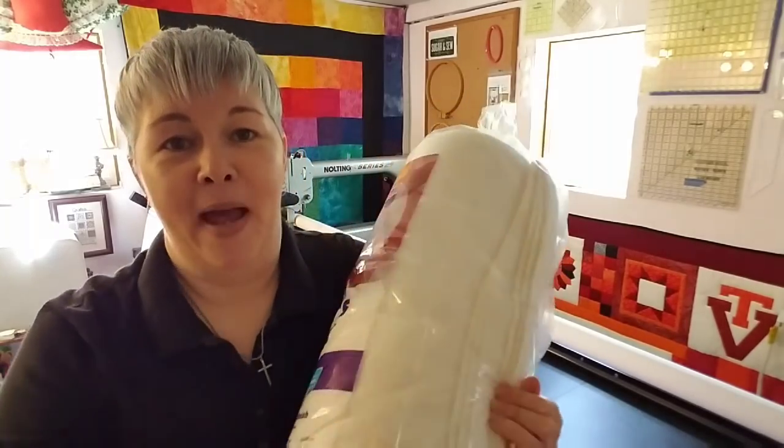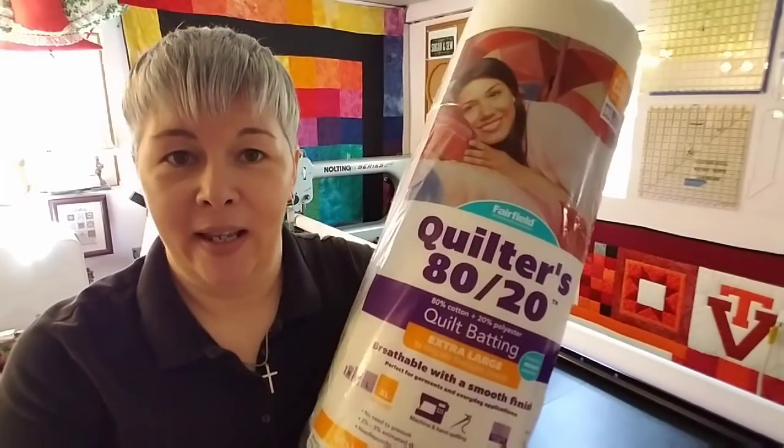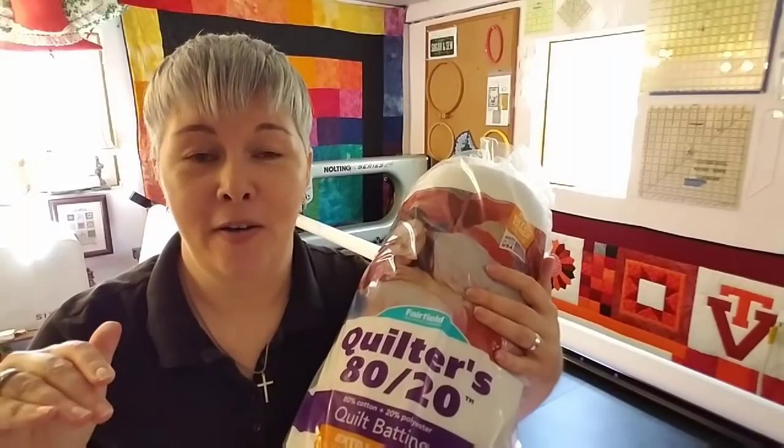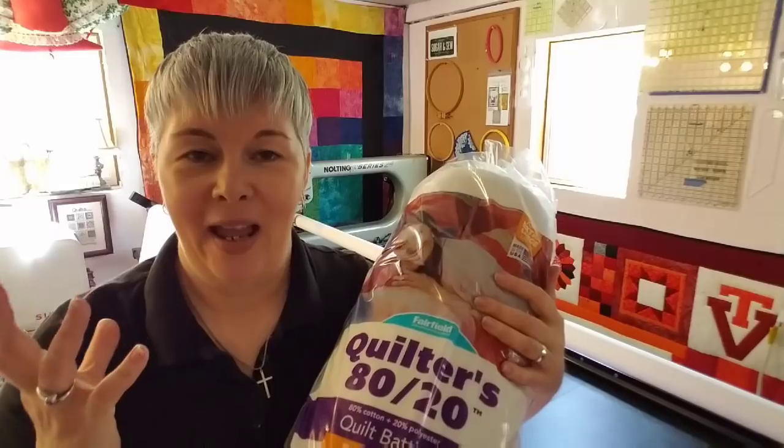I also picked up some batting. I got the packaged batting — 80-20. I absolutely love this batting. It's going to give a nice loft and feel to this quilt and show some really great dimension.